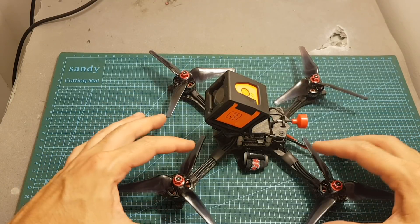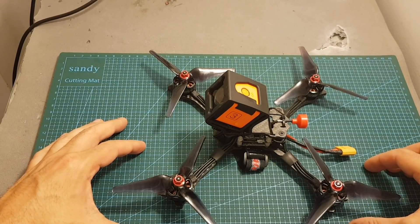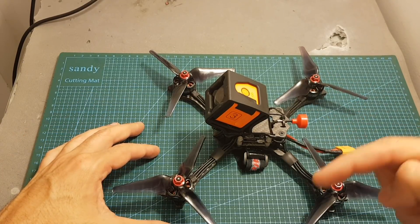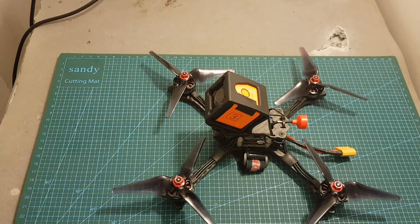And see how it performs with 6-inch propellers. As always, thank you for watching. I hope you enjoyed it and found it useful. If you have any questions about this quadcopter, feel free to ask in the comments below. Don't forget to leave a thumbs up if you liked this video, and consider subscribing and hitting the notification bell if you haven't already. See you in the next video, goodbye.